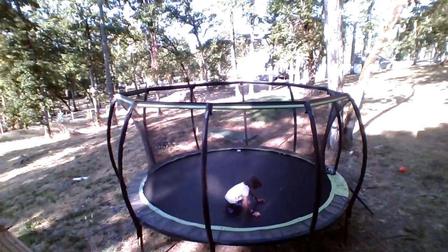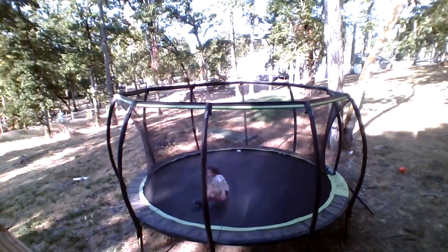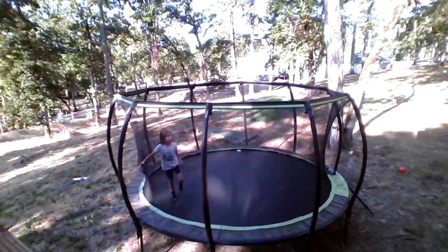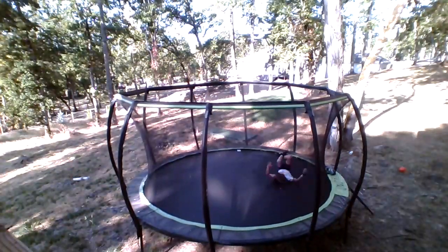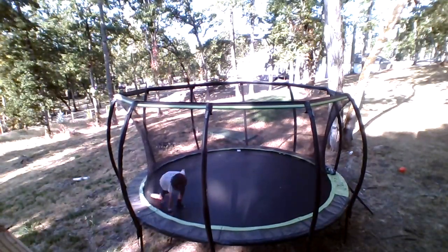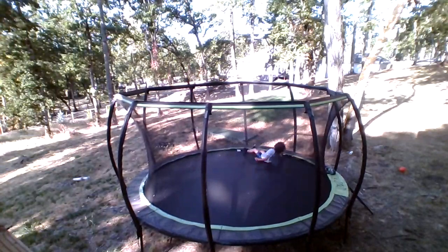Anyways, moving on — I can do the block roll. I can ninja roll. I can sonic roll, kind of. I can roll — it's pretty bouncy too.